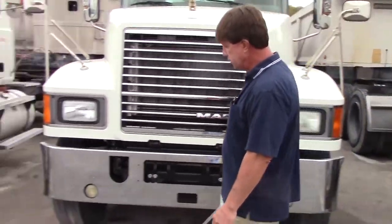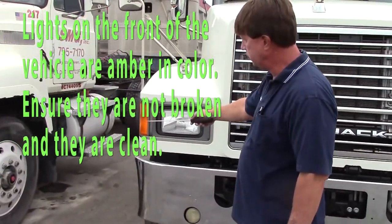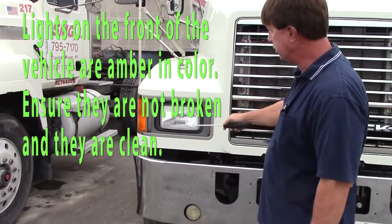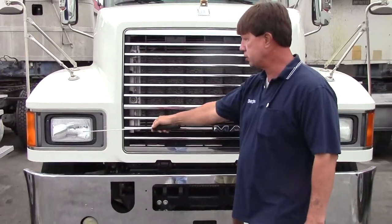First off, I'd like to inspect my lights. Lights on the front should be amber in color, clean, not cracked, securely mounted. Headlights should be clear, clean, not cracked, securely mounted.